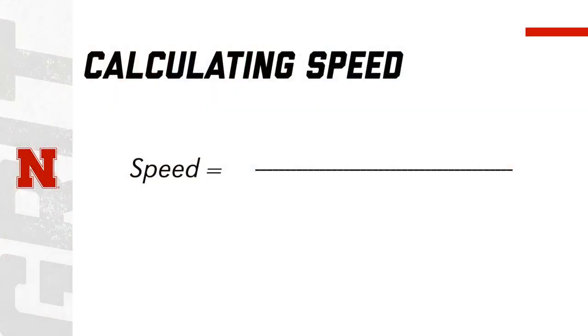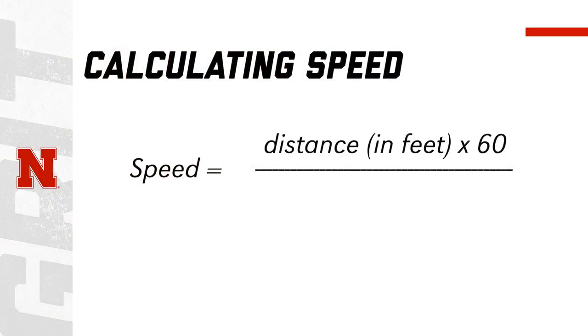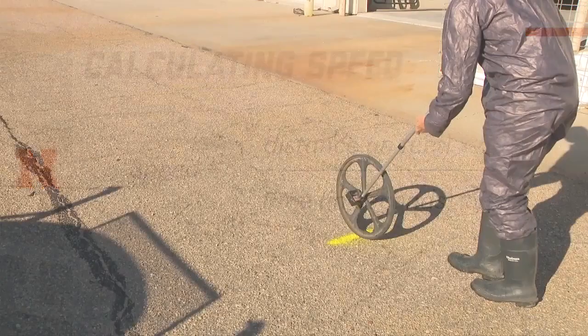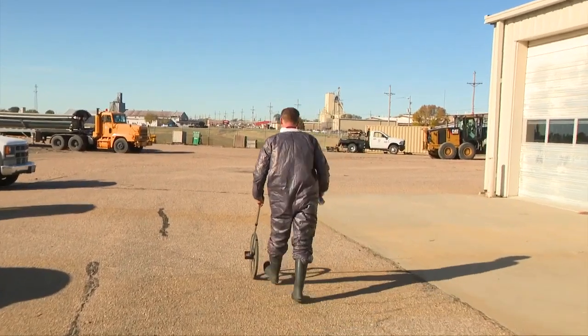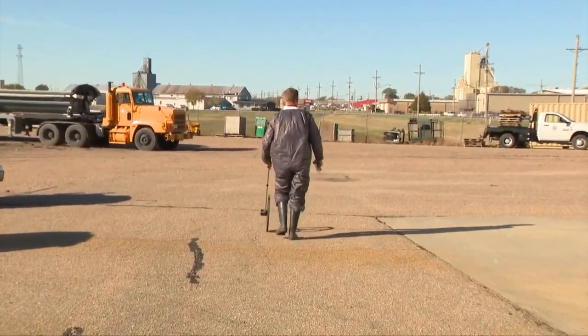One of the first things you need to do is figure speed. The formula I like to use is: speed equals distance in feet times 60, divided by the time in seconds, times 88. I measure out 88 feet and then calculate in seconds the time it takes me to go 88 feet, and that will figure out your miles per hour.